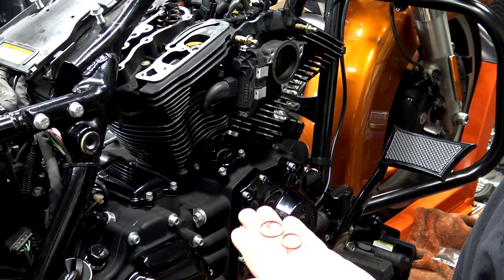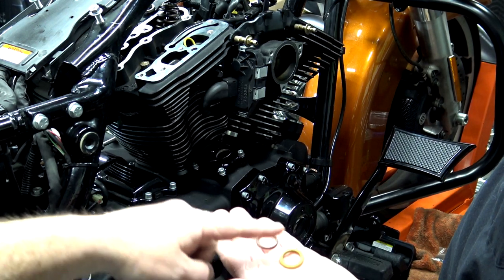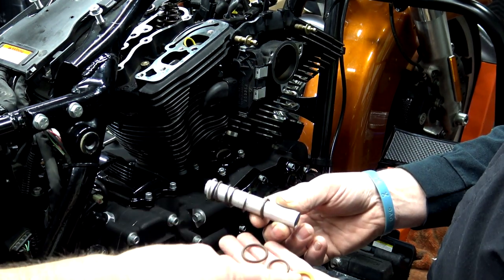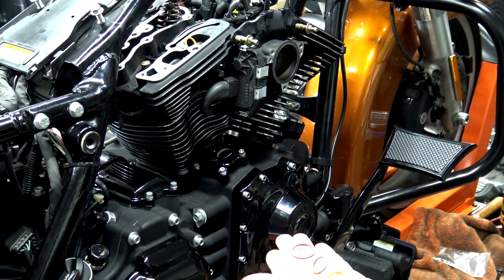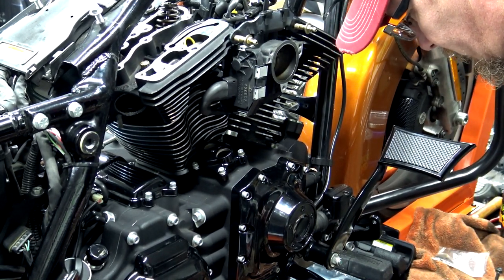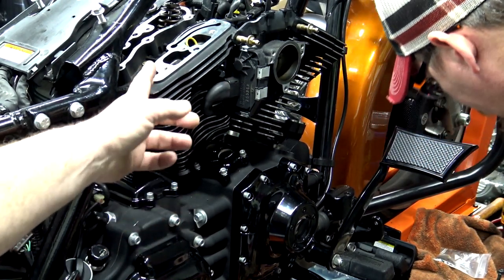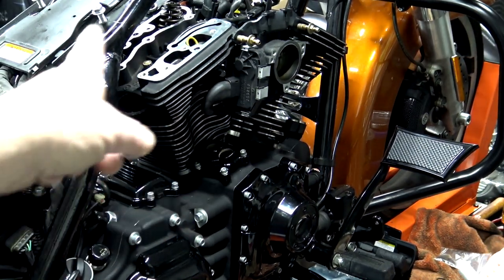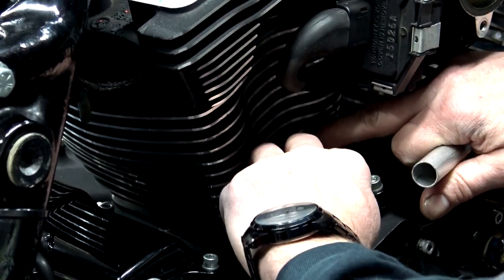Now we're getting ready to install our new O-rings. You're going to have two different sizes for the tubes — these actually set in the covers we just put on. You've got the top ones that we pried out from the top, and then the smaller ones actually go on your tubes. There are actually two different sizes of push rods — a long one and a short one. Your long one goes in the exhaust side, which is your backside where your exhaust comes out, and the front is going to be your intake. So the long push rod goes in the back and the short one is your intake.